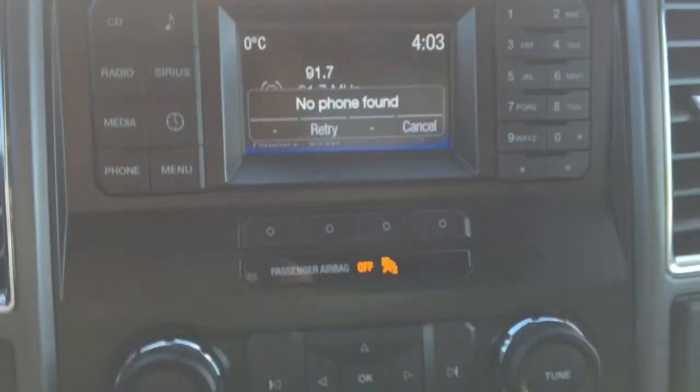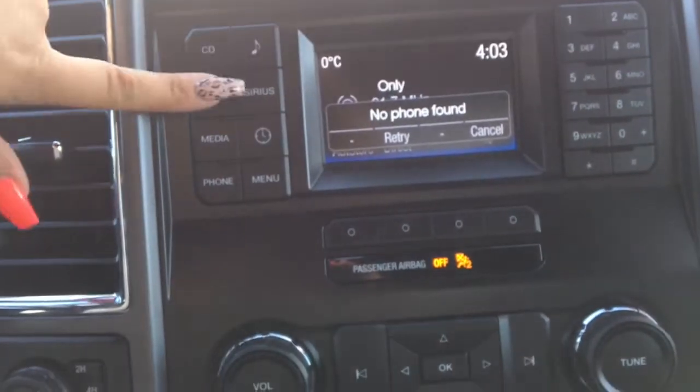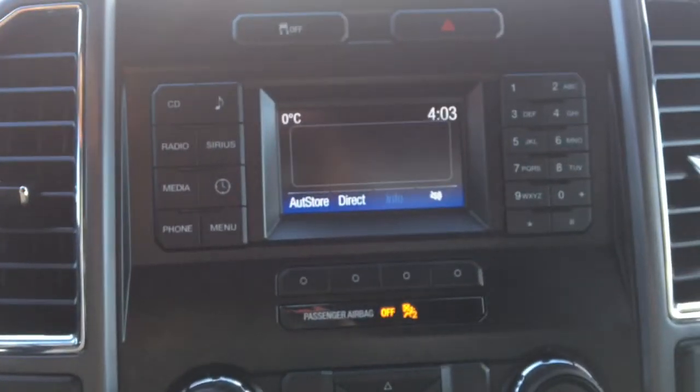Up here we've got the buttons for your reading lamps as well as individual controls for each one. Down here we've got your audio center that comes with AM, FM, and Sirius radio.